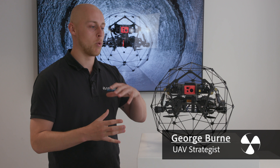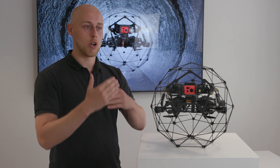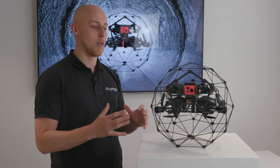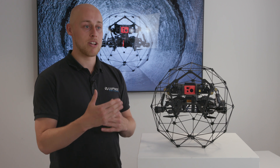The obvious feature is the Elios 2's cage doesn't actually rotate anymore. The Elios 1 was designed for actual contact inspection, so the Elios cage allowed you to crawl up walls and go through tunnels. The Elios 2 is designed for a GPS-less environment and enables you to actually get up close without actually making contact.